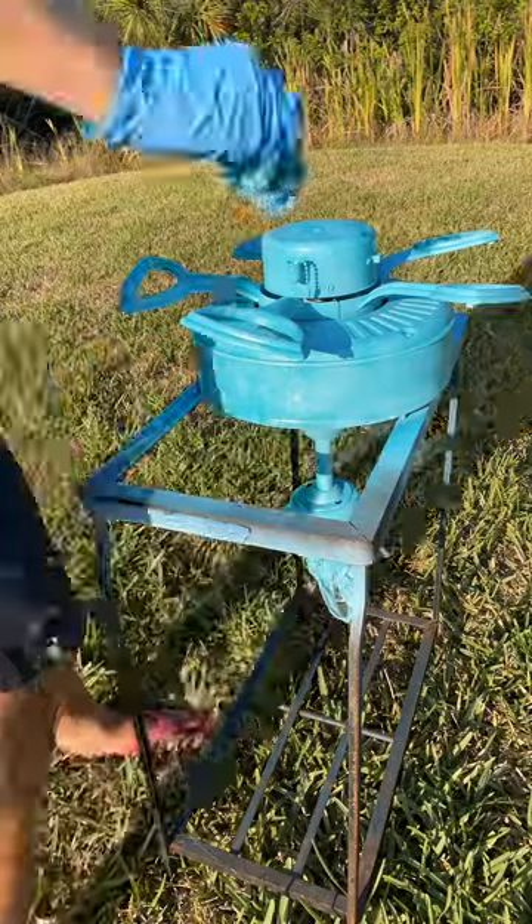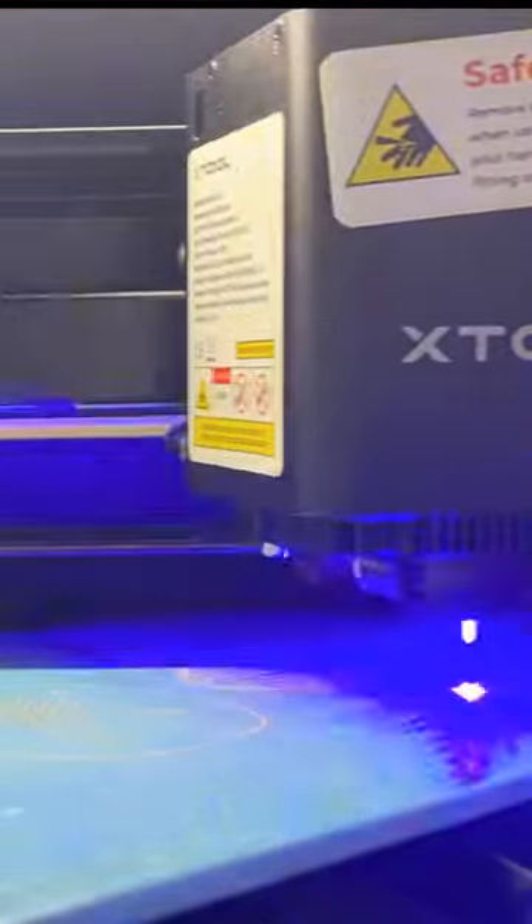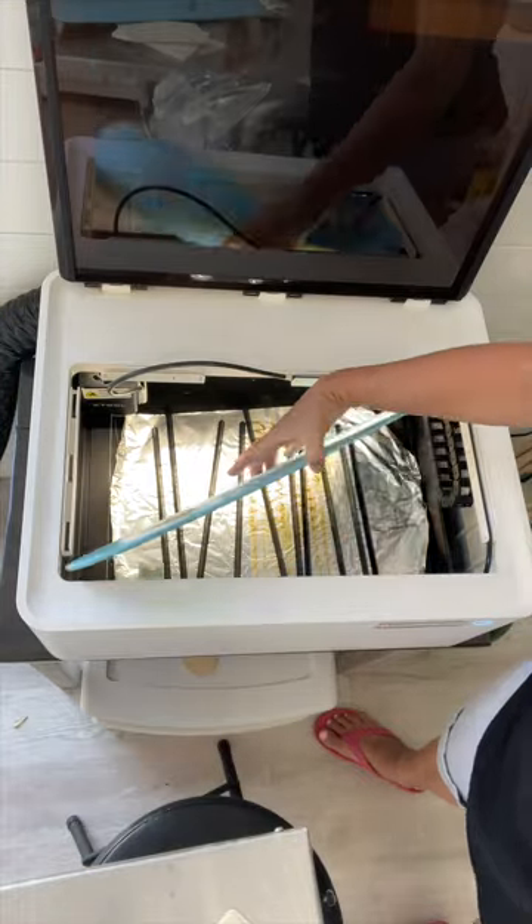Then I wanted to do something a little unexpected and special. I put the fan blades in my laser engraver and engraved seashells, a turtle, a starfish, and a sand dollar onto each one of the fan blades — and that's what that looks like.